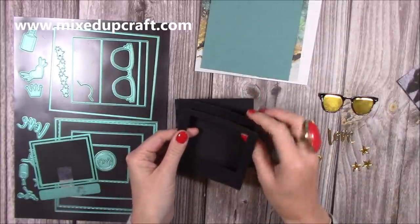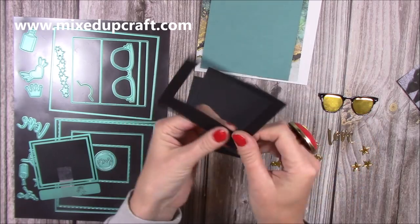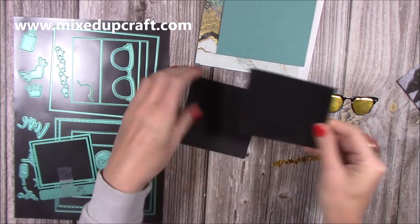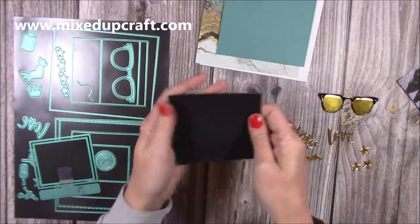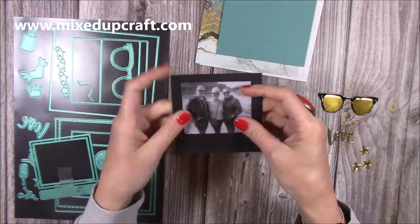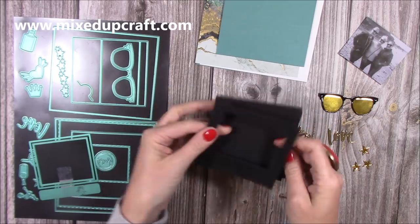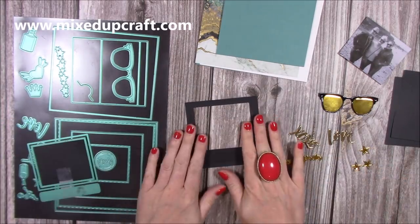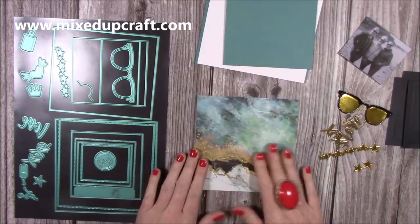I'm not going to stick it onto the backing pieces yet because I want to heat emboss first - the heat embossing is going to slightly warp it, and then by the time I stick it onto the two backing pieces it will straighten out again. The photo will then stick inside. That's how you put that piece together - I've had quite a few people message and ask about that, so I wanted to show it. Now I'll do the heat embossing in a minute and we can move on.